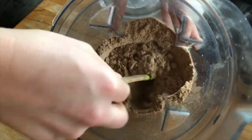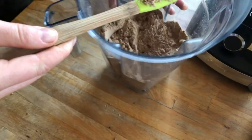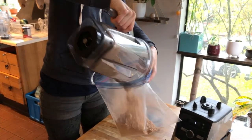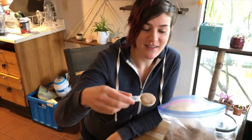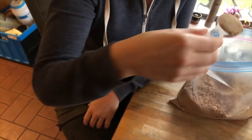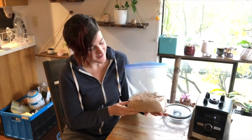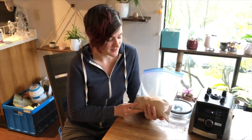Oh wow — it's so soft and powdery and beautiful. Check that out. Absolutely beautiful. This is what I got out of about two-thirds of my harvest; I have another batch leaching now.